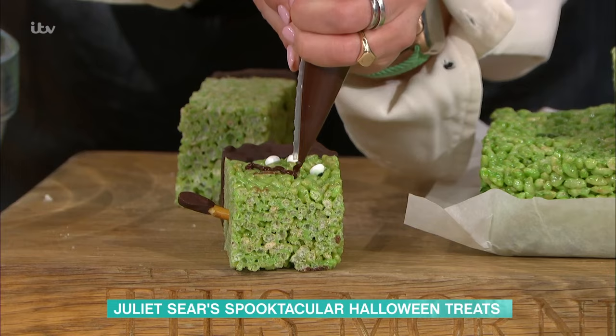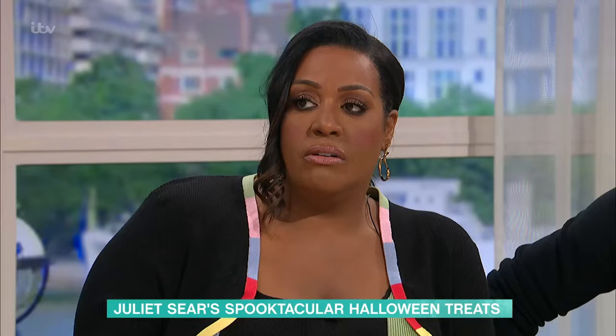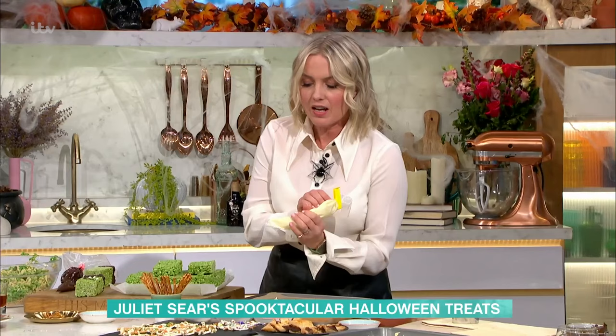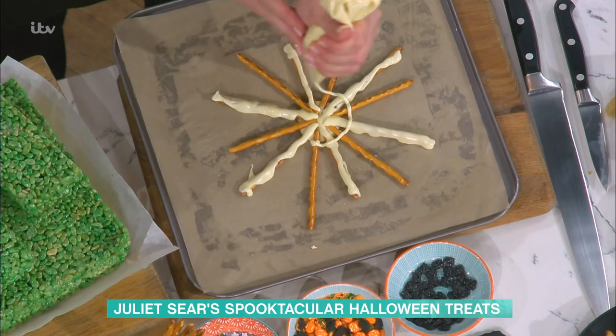Juliet, do you get sad when your kids grow up and they don't want to do stuff like this anymore? Because my son doesn't want to do it. Mine like doing things like this — we like to get creative. I think they're used to me doing it all year round, and they will help me. Especially my middle one, Lydia — she loves doing all that, she's really arty and creative, so we still carry on.